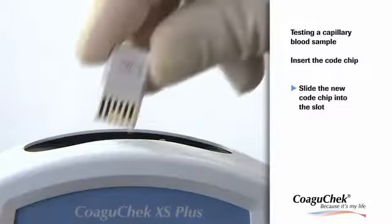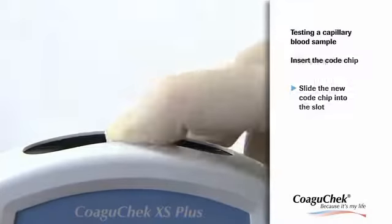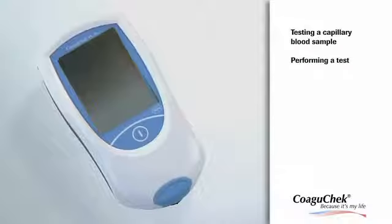First, slide the code chip into the slot on top of the meter until you feel it snap into place. Place the meter on a level, vibration-free surface, or hold it in your hand so it is roughly horizontal.